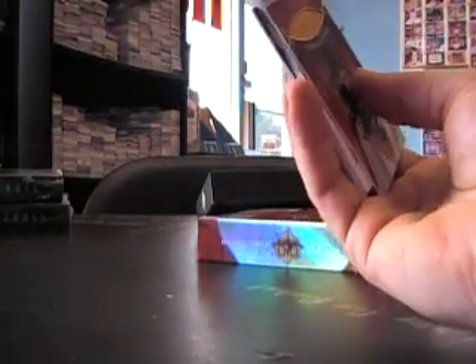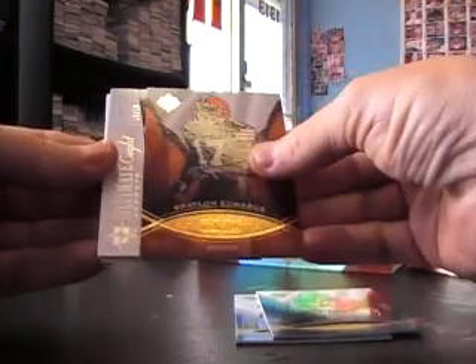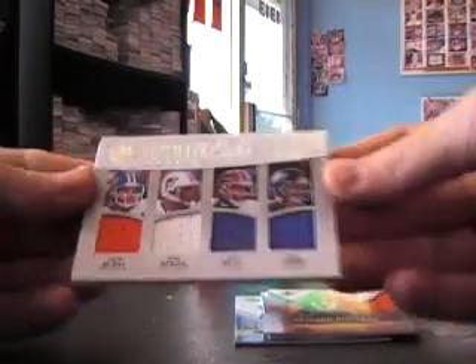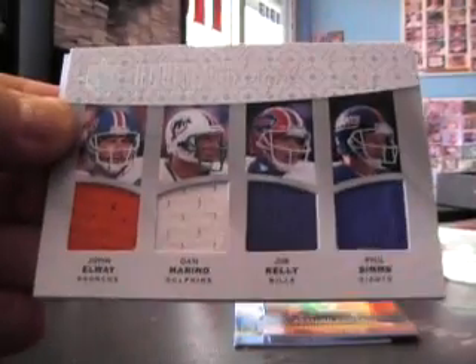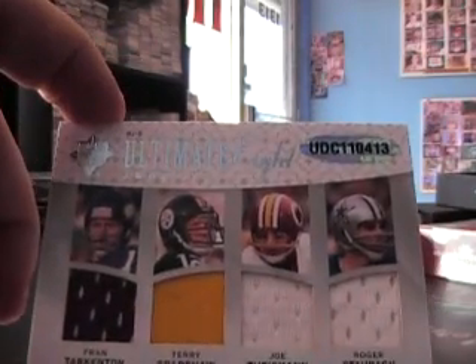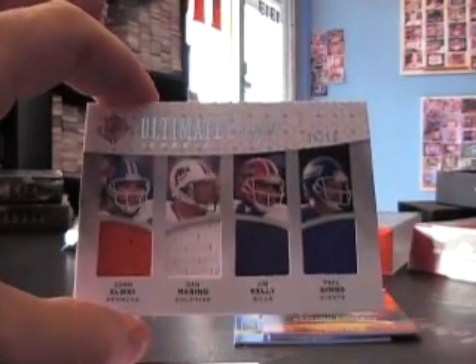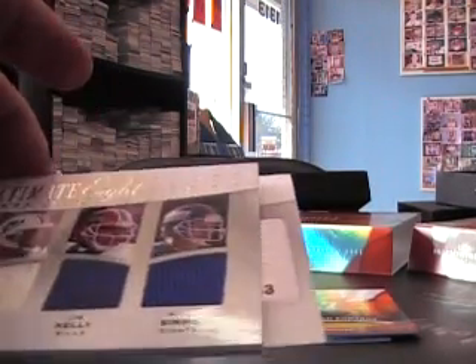All right, here we go. This one's probably a six-way. Yeah, it's in the sleeve and it's stuck in there. There we go — sleeve stuck in the thing. Derek Williams, Matt Forte, Braylon Edwards, and it's an eight-way, number 210 — that's a good one. John Elway, Dan Marino, Jim Kelly, Phil Simms, Fran Tarkenton, and Terry Bradshaw, Joe Theismann, Roger Staubach — that's a good one, eight-way, number 2, five of ten.